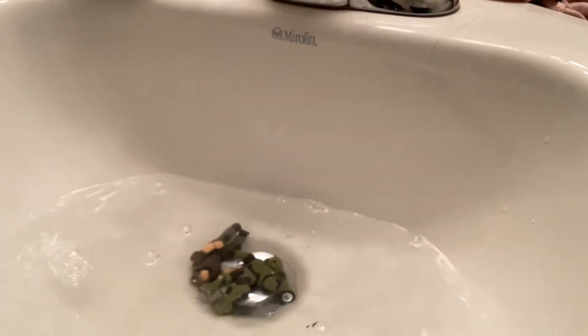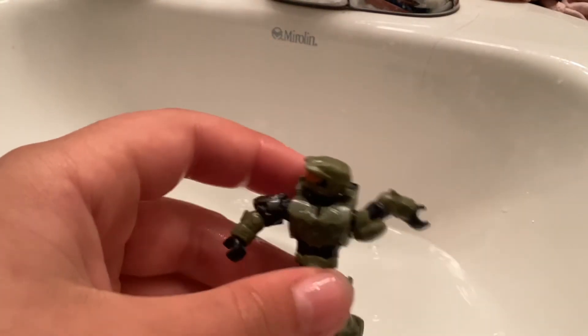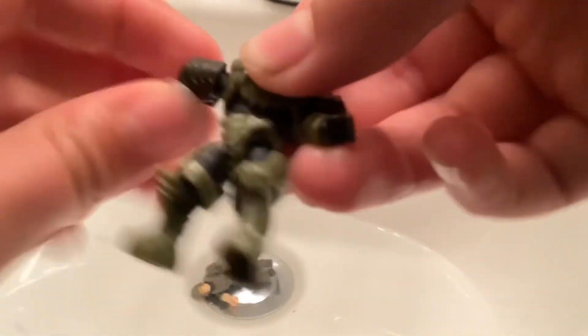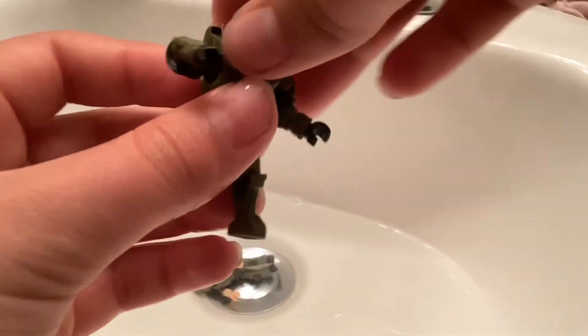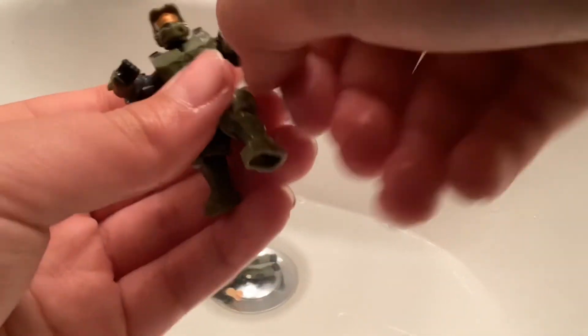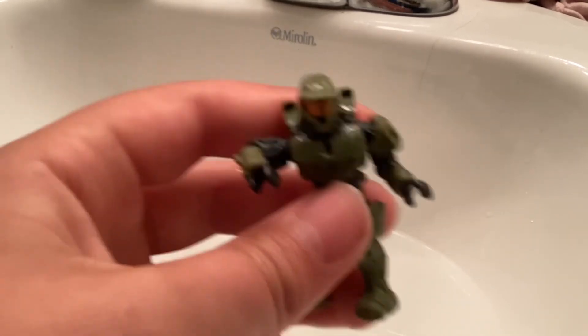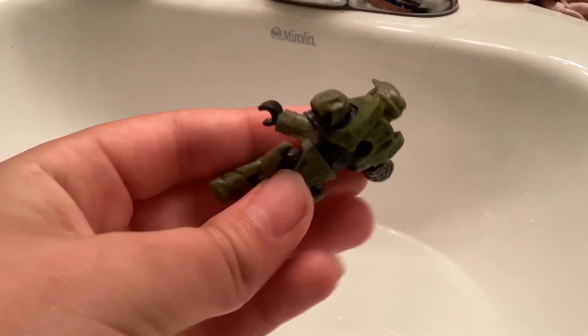So there's Master Chief out of the ice, guys. He fully works, except his back has a little bit of ice right there. Master Chief works, he's perfectly fine. He can move every single limb he has — like his legs, his arms, his head. So yeah, that's what happens if you freeze something. If you want to do this at home, guys, ask your parents first, as I did.